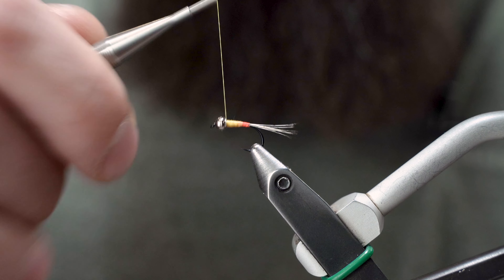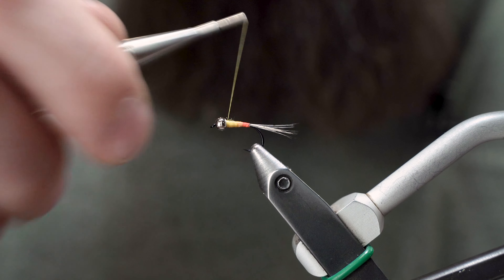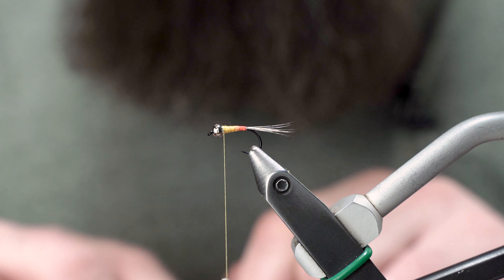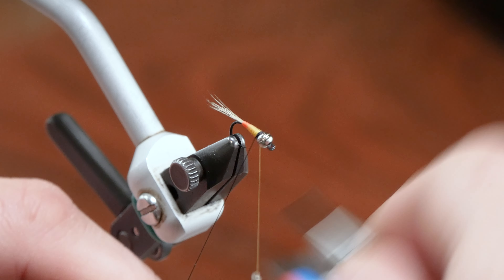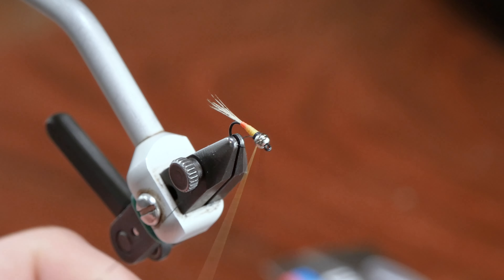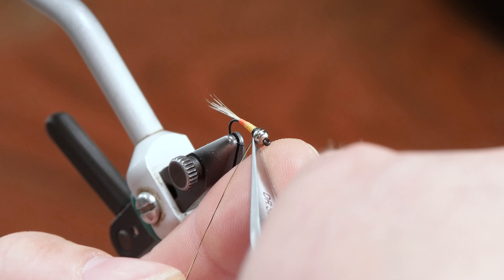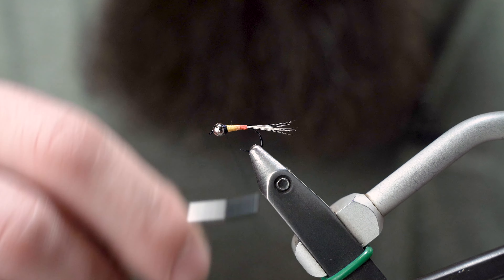Just trying to build this taper up, and we're going to use one more color for the collar. There's a little sharp spot on that bead that keeps fraying my thread — we'll work with it. Lastly, I'm tying in UTC 70 black, getting that started right behind the bead. Cover over those wraps of yellow, then trim out the yellow and the black.